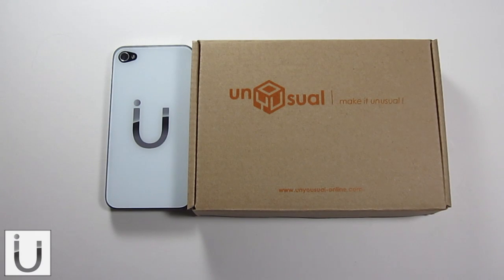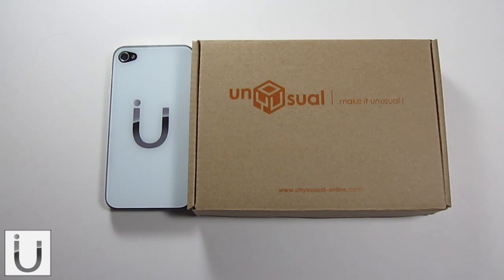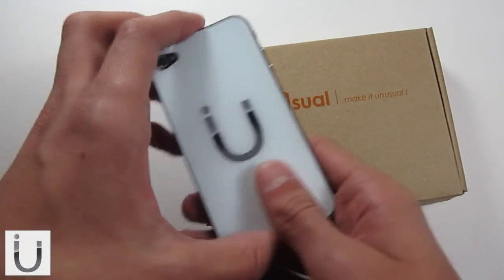What's up guys? In this video we're going to be taking a look at the unusual glass pick panel for the iPhone 4 or 4S. And this is pretty much one of the coolest products I've ever reviewed here on my channel, and this is it right here.